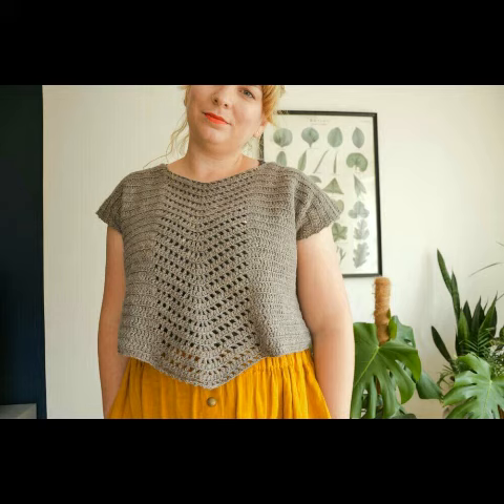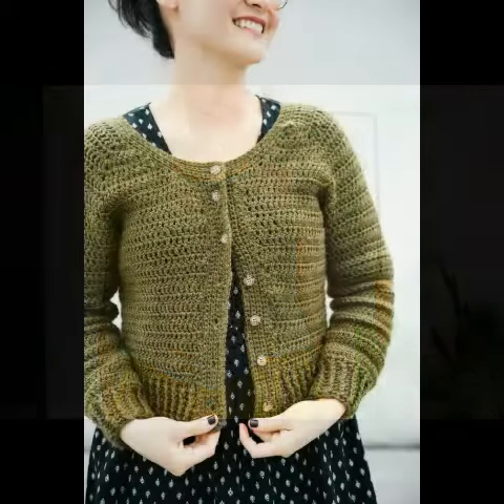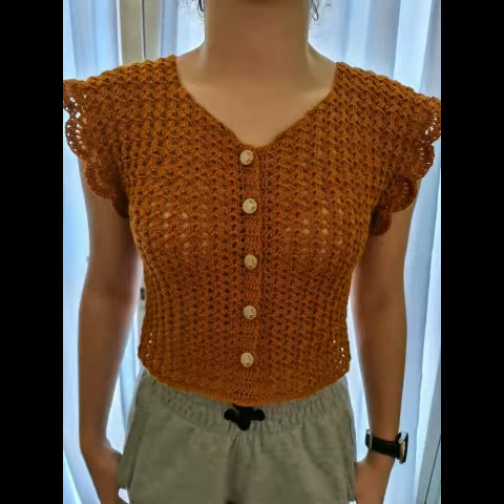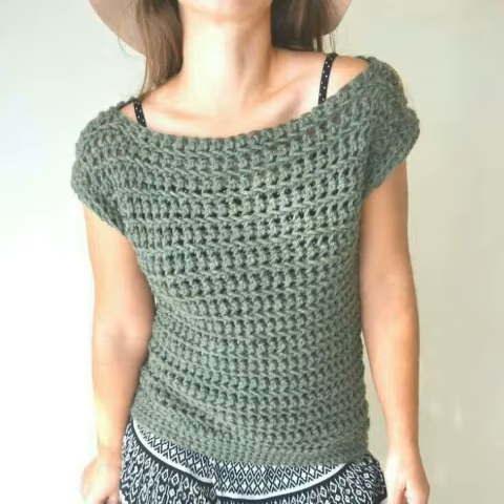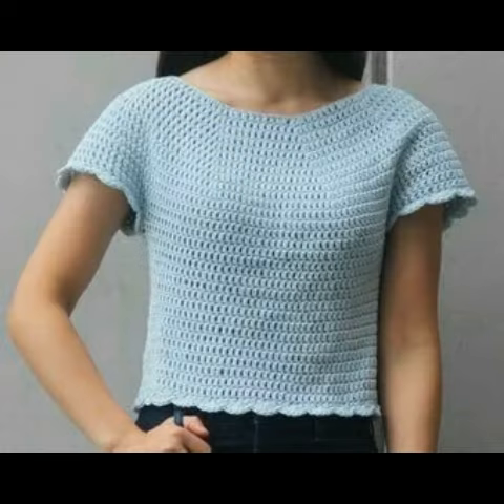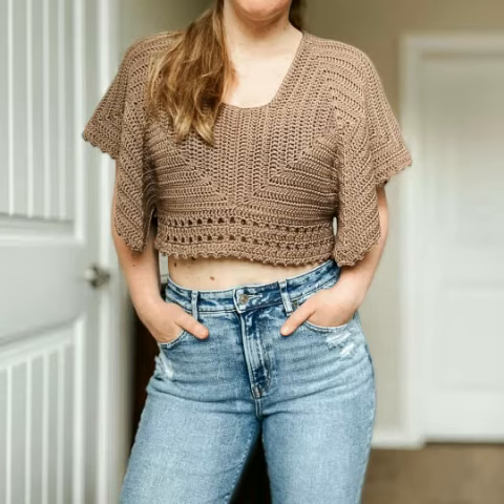Bismillahirrahmanirrahim, assalamu alaikum friends, welcome to my channel Smart and Fashion. In today's video I am gonna share with you some crochet crop top designing ideas and crochet short sweater designing ideas.